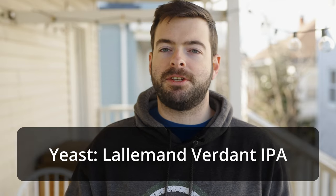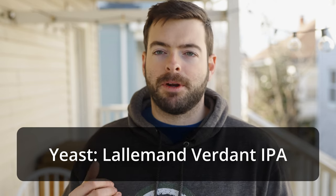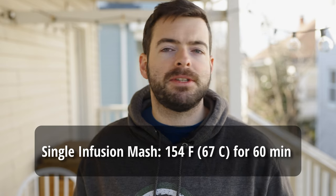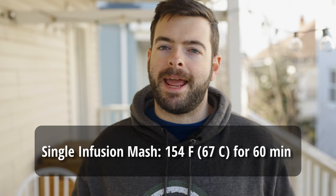For yeast, as mentioned, we're using Lallemand's Verdant IPA — it's very good for biotransformation, which is important for hop character — and we're adding two packages since this is a relatively high-gravity fermentation. For the mash we'll stick with a higher mash temperature of about 154°F for 60 minutes to create a higher level of body, which is important to balance the heavy hop flavor. A medium to full body is really the target. We're also going to ferment this one under pressure to lock in all of those hop characters.